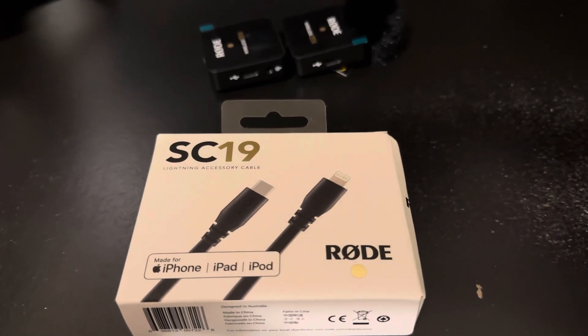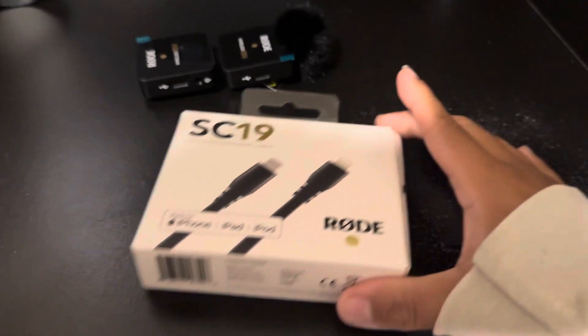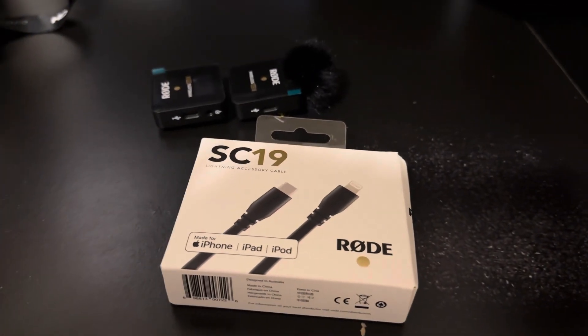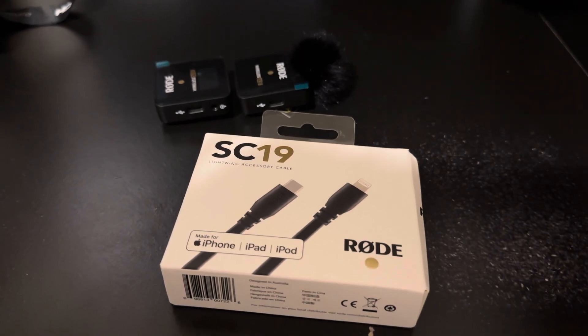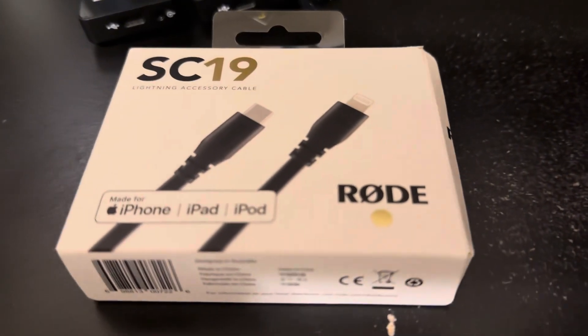Hey everybody, it's me once again — this is becoming like a serious odyssey on my channel. But anyways, I finally got the cable that was missing so I can finally connect.